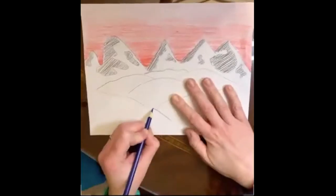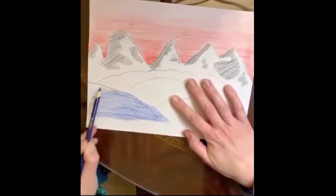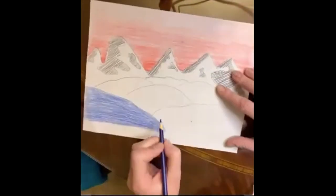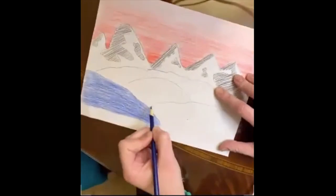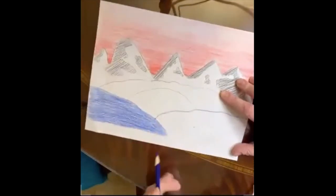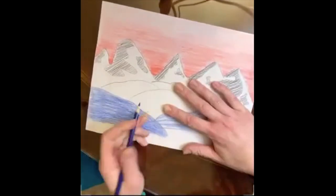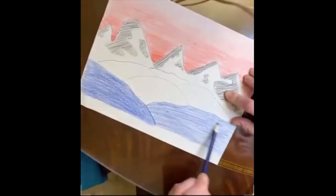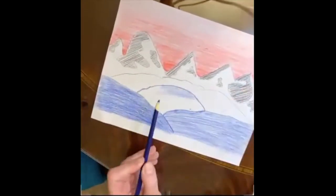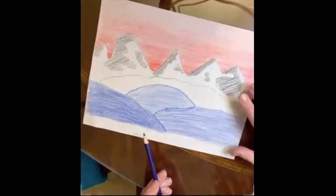Now it's time for the foothills. You could choose blue, green, or even purple, and start darker in the foreground then work your way back lighter. A hill that's a little behind this one won't be as dark. The further back they go, the lighter they go — things in the distance tend to get lighter. Keep filling in those foothills with ever lighter colors, then take a moment to outline each hill to help show the difference between them.